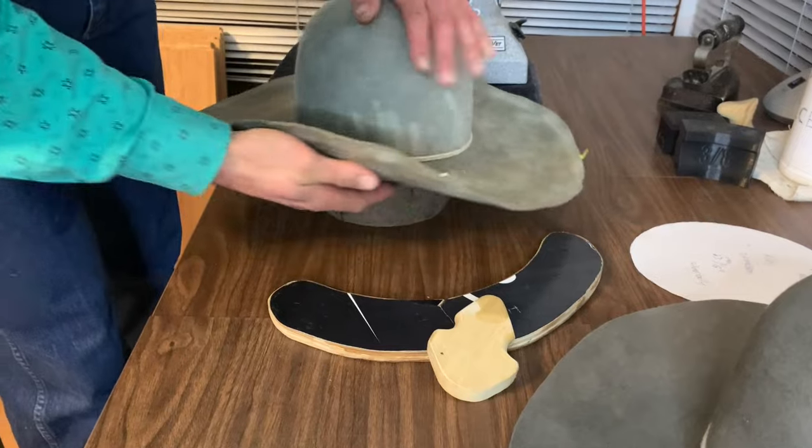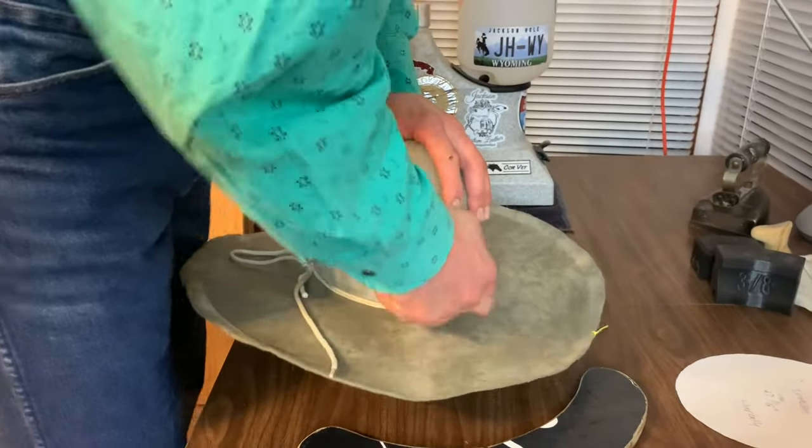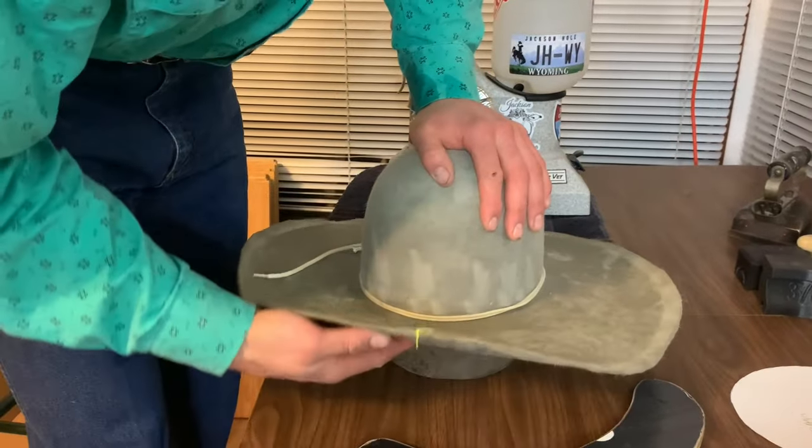Getting pretty close there. I'm gonna feel all the way around. I'll make sure that this string is in the same position all the way around, because that's what really helps create the base of our crown.